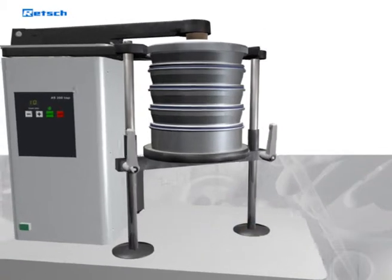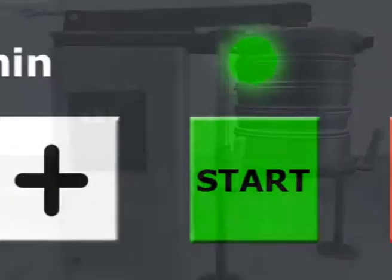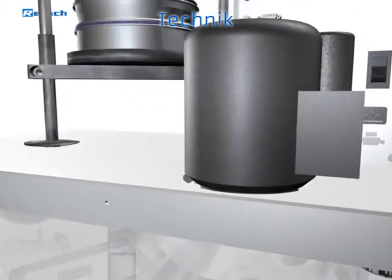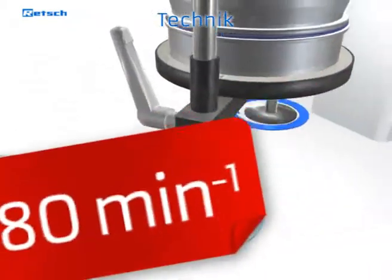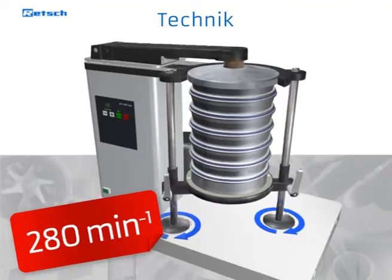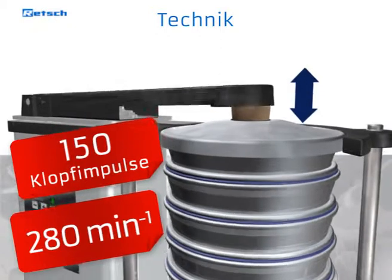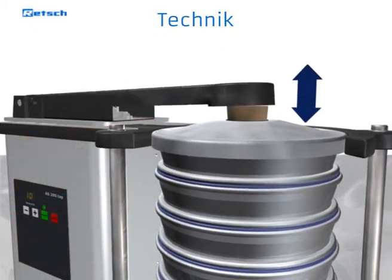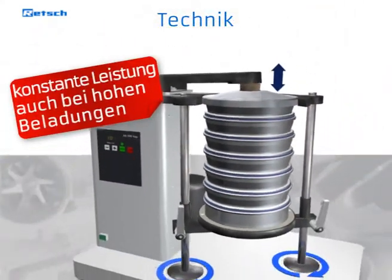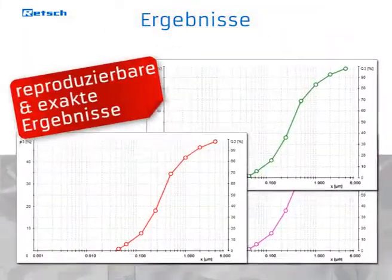The sieving time is set and the machine is started via a clearly structured keypad. When sieving has been started, a powerful drive makes the sieve plate perform horizontal circular movements with 280 oscillations per minute. To support the separation process, 150 taps per minute are transmitted via the cover to the sieve stack. The number of oscillations as well as the number of taps are determined by a mechanical gear, which keeps them constant even when sieving high loads.